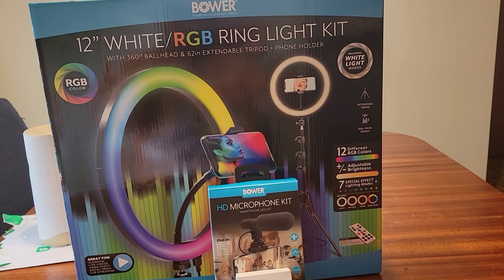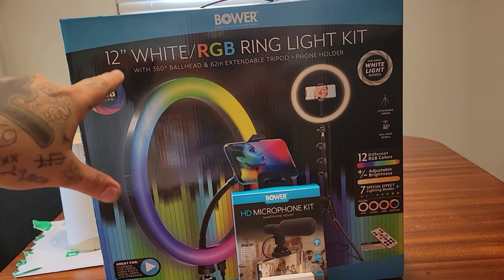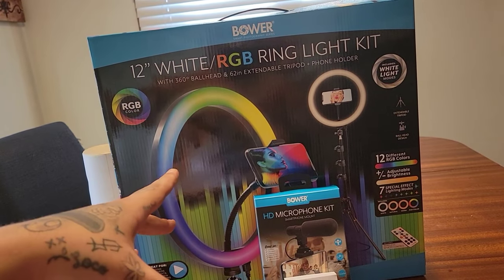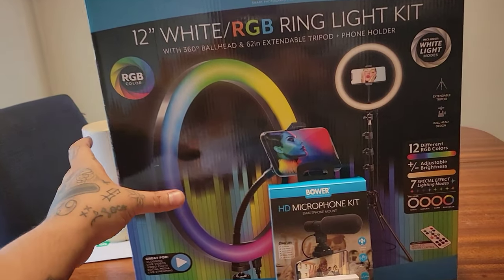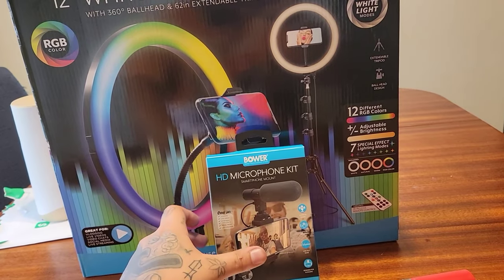I got a ring light for my girl — she makes TikTok videos and is starting to make YouTube videos, so I gotta make sure she has the best equipment. We're not really gonna be opening that; that's for her.